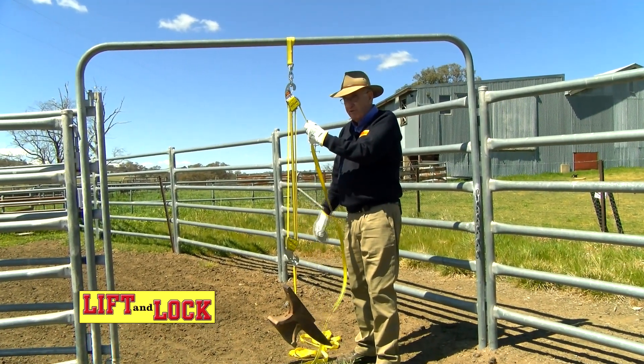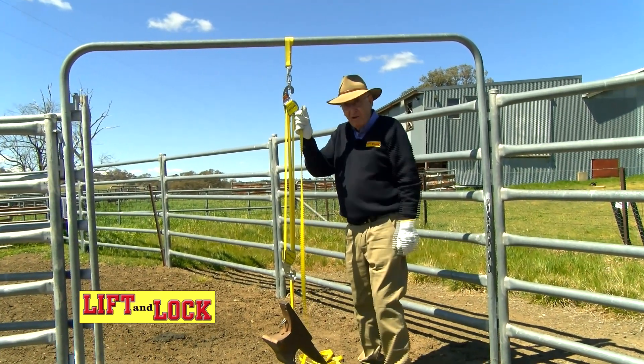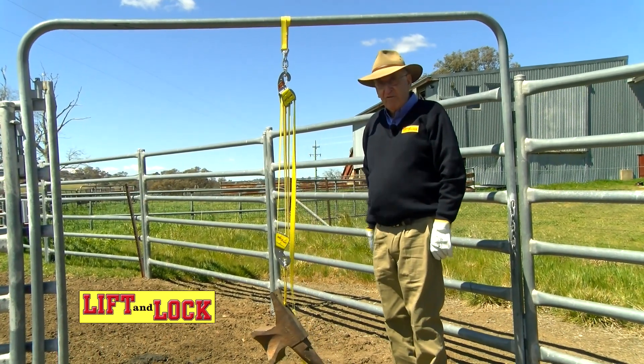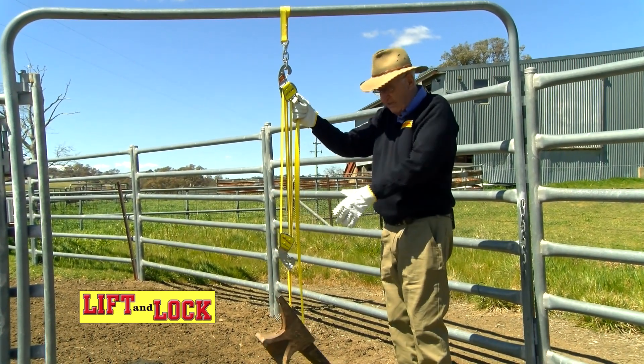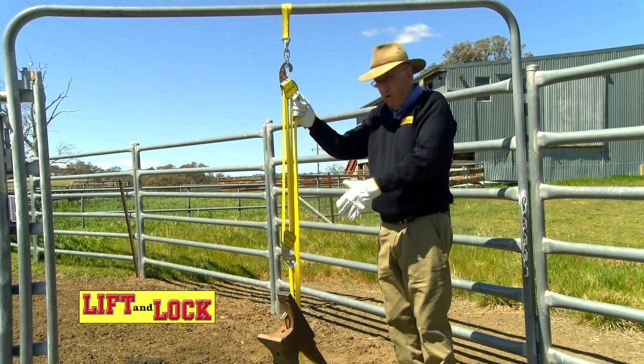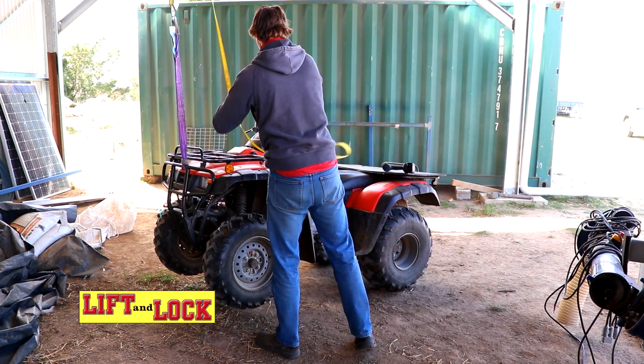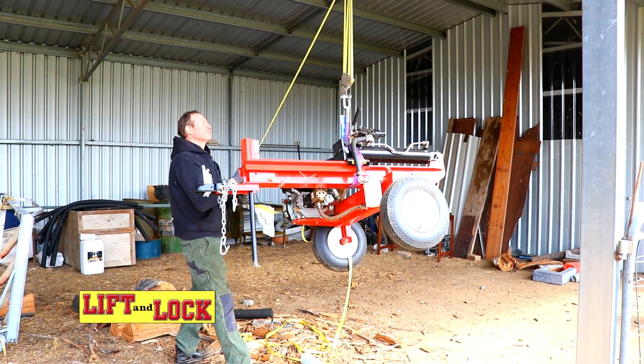For demonstration purposes I'm using a 50 kilo anvil. I'm nearly 80 years of age and I can lift that with one hand. That weighs the equivalent of a heavy four wheel drive spare wheel, and a lot of people have difficulty lifting something like that onto the back of their four wheel drive.